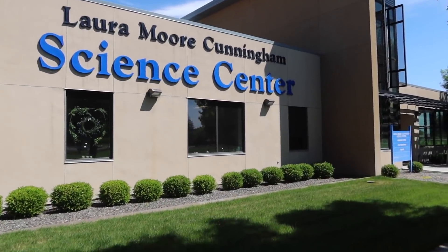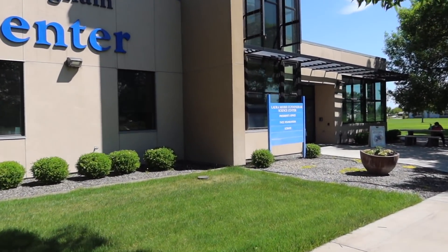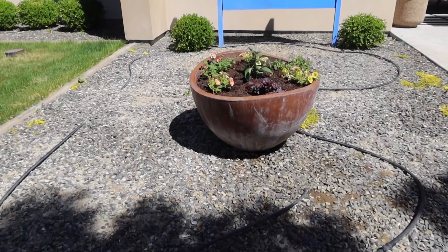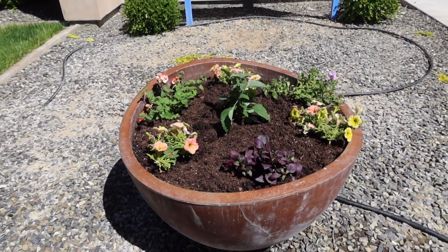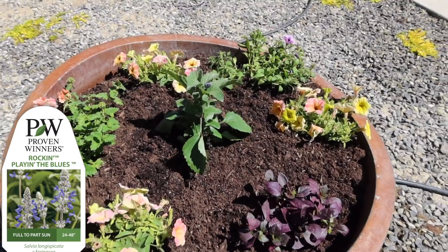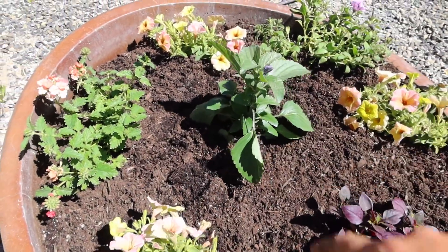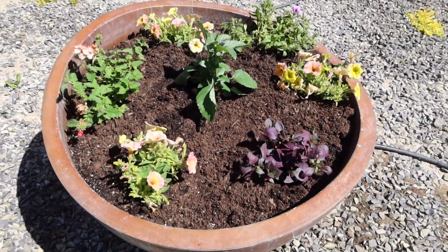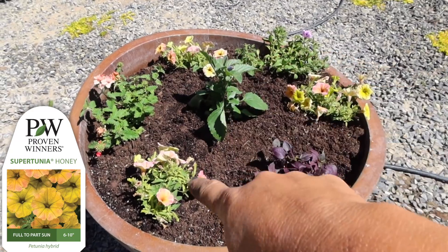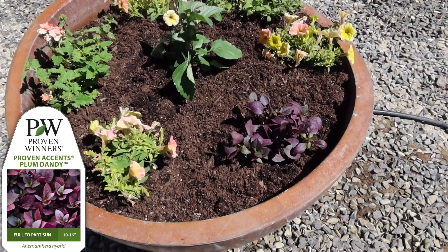The last container is in the front of this building. It definitely looks nice up here - I love the boxwoods right there. Like commercial applications, boxwoods and grasses always look really nice. This very last container is in full sun. In the middle we have a Plein Air Blue Salvia, which gets massive - this one will be really full in the middle with lots of beautiful blue blooms. And then around it we've got three Supertunia Honey, a Supertunia Bordeaux, a Peachy Keen Superbena, and a Plum Dandy Alternanthera.